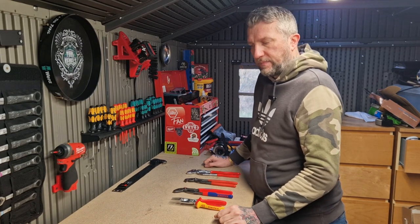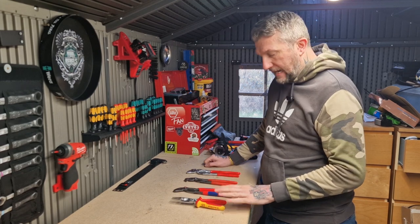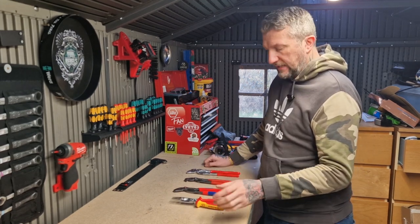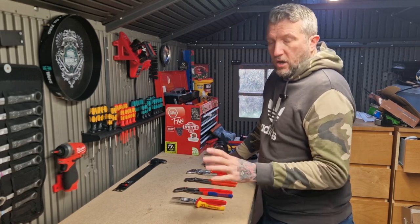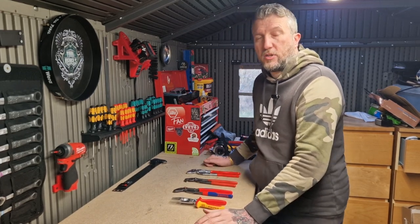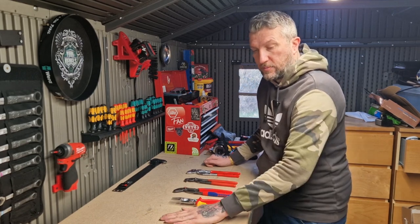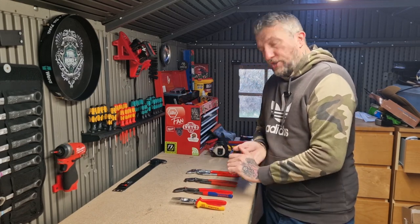Hi Tooligans, welcome back to the channel. Short video today — I'm just going to go over four of the different handle types the Knipex do. I know there's five; obviously you've got the SD, I don't have that one but we'll speak about that later. Let me say hello and thanks to any new and existing subscribers. Thanks for watching the video guys and thanks for all the support — keep the comments coming, keep the likes coming, it means a lot and it helps the channel grow.